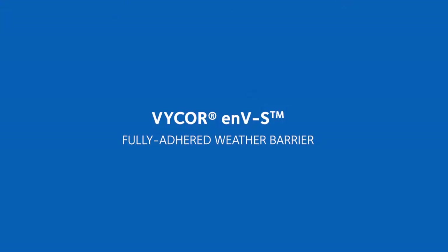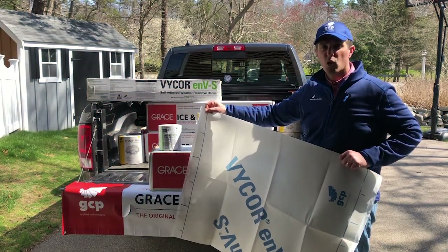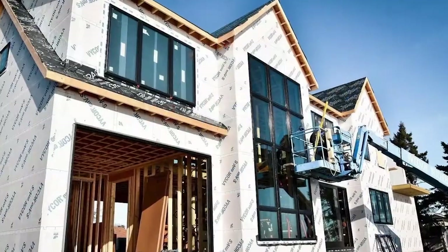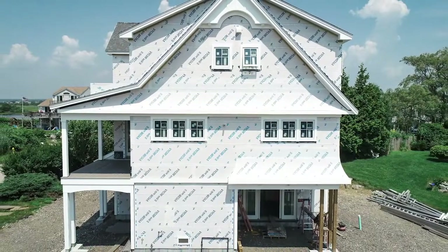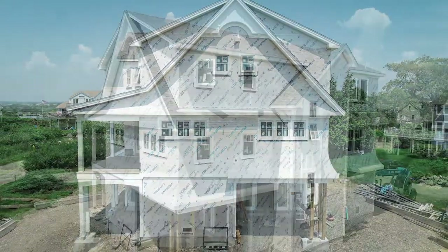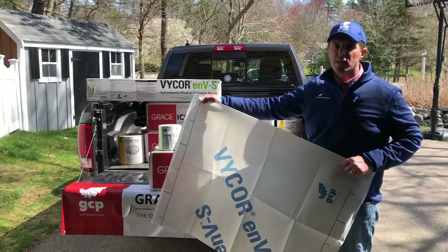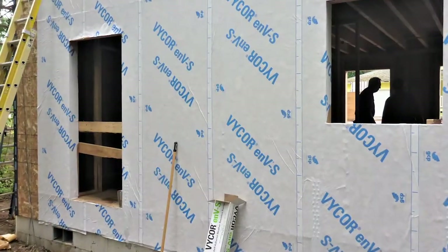In addition to roofing underlayments and window and door flashing, with the further expansion of home energy efficiency and the further increase in blower door testing, GCP also has a fully adhered, fully bonded house wrap — the next generation in house wrap. Vicor ENVS sticks to the substrate, seals around the staple or nail, and creates strong, watertight laps.